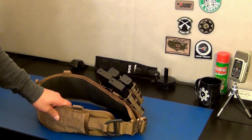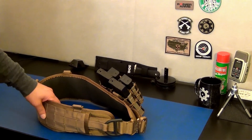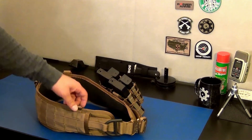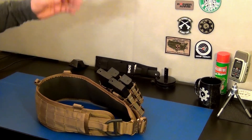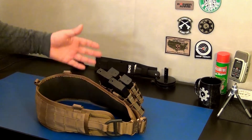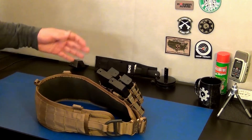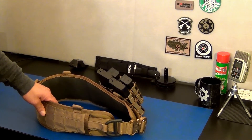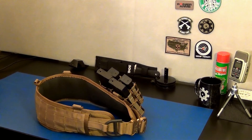Either way, I think it's a great purchase. I finally have a great load-bearing belt for when I go to classes, training, and the shooting range. I don't know if this was really a review - just trying to show you guys this battle belt and give you my opinion. Maybe you were on the fence about getting one and I helped you decide. I think it was a great purchase. T9 signing out.